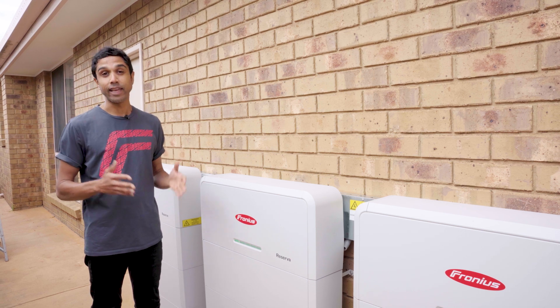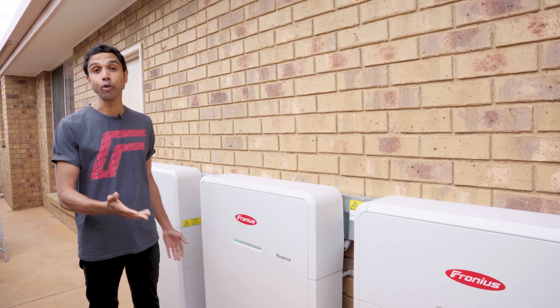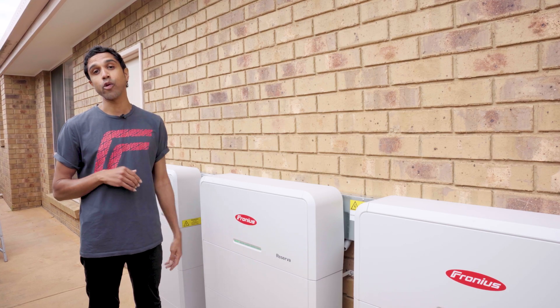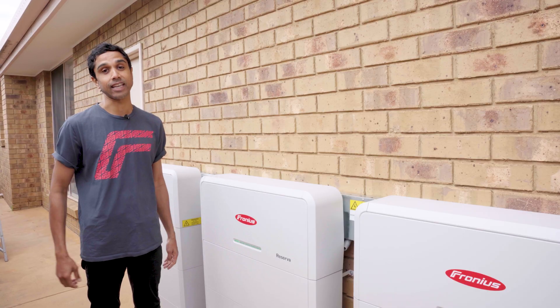Hey there everyone. Today we're going to go through the installation process of a Fronius Reserver — actually multiple Reserver stacks — to show you how simple this process is and so that you're ready for your upcoming reserve installation.